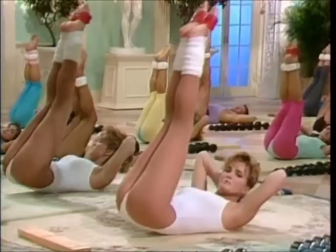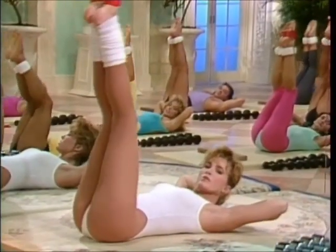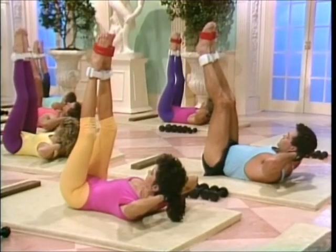Contract the abs. Concentrate. Lift and lower. Lift and lower.